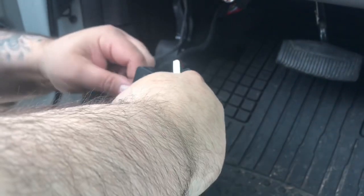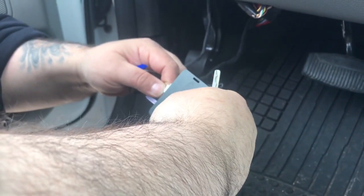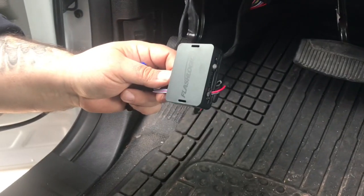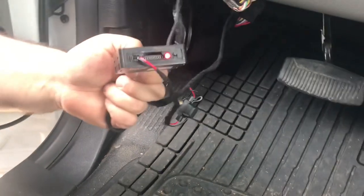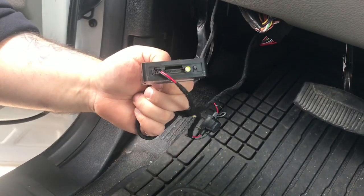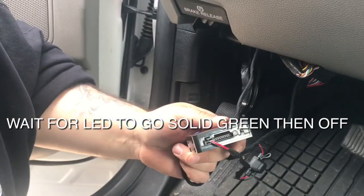Next, you're going to unplug the blue plug and plug in the white plug. Put the key in the ignition and turn the ignition on. The red light is going to come on, then start flashing green. Once it flashes green, your programming is complete and you can shut the key off.